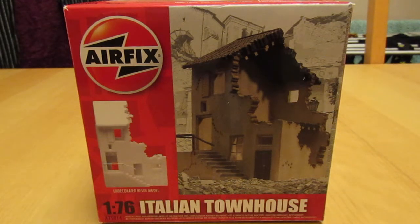So as you know, I am trying to do more Matchbox builds, especially the armour. And although Matchbox provide a small diorama for them, I thought I'd have a go at creating something a bit different with the kits.